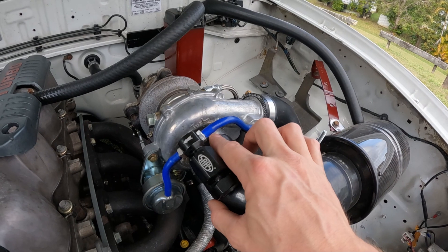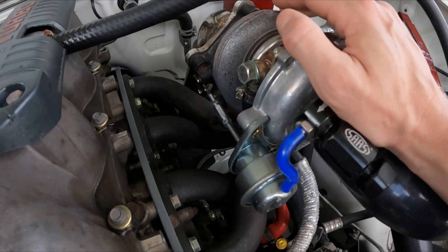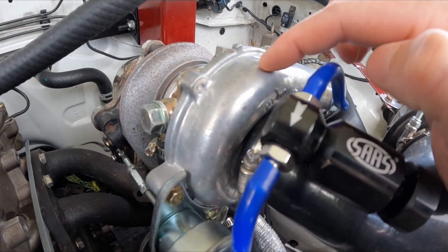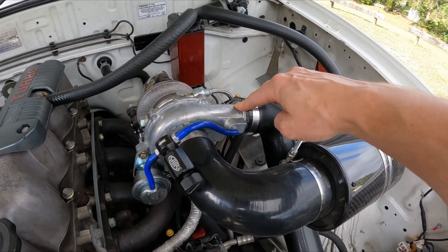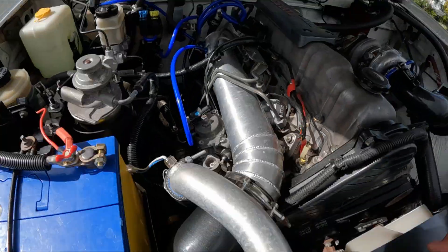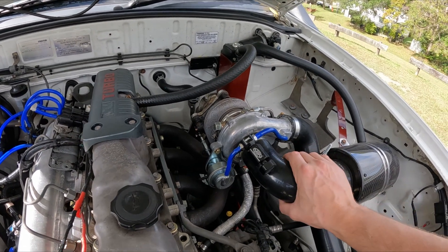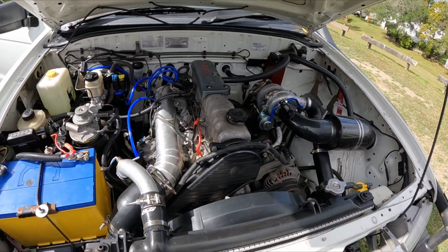I'll explain quickly how a turbo works. Fresh air runs into the front side of the turbo. Exhaust gases spin the exhaust side of the turbo, and that spins the compressor wheel, which compresses the intake air. That pressurized air then goes into the intercooler, then up into the intake plenum. On non-intercooled turbos, that pipe just goes straight into the intake.